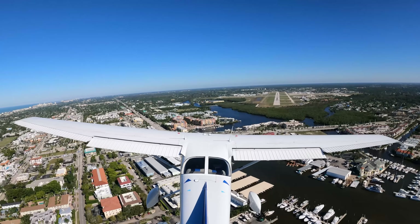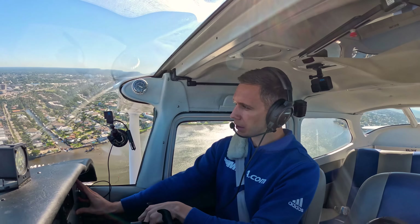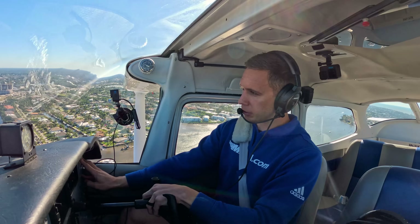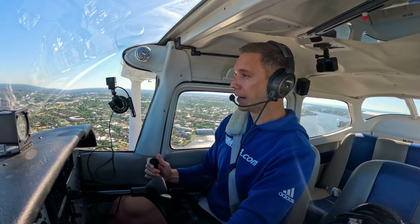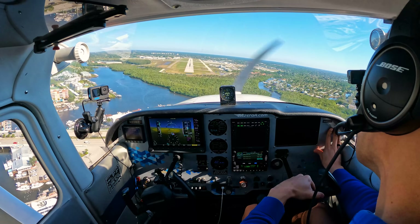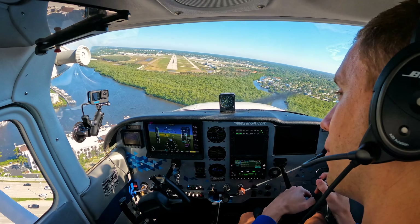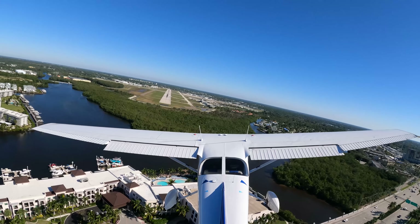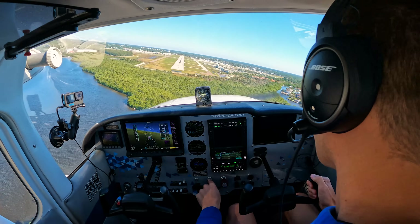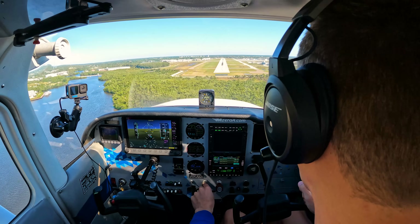ATC confirms touch and go on runway 5 for 2-3 Mike Zulu. Now I've got full right pedal here — hold this down. I need to get back on centerline. And just like that, I'm right back on line. If anything, I might need to give it a little bit of power here.